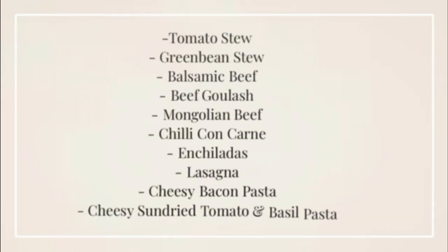Hi and welcome to my channel and this monthly freezer meal prep video. By the end of this video I'll have about a third of the dinners ready to go for the rest of the month. I'll be making a tomato stew as well as a green bean stew, a balsamic beef, a beef goulash, and a Mongolian beef. I'll then be making a chili con carne, enchilada, and lasagna, and finish off with a cheesy bacon pasta and a cheesy sun-dried tomato and basil pasta. Let's get started.